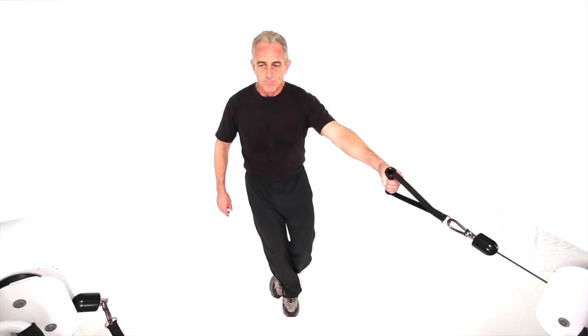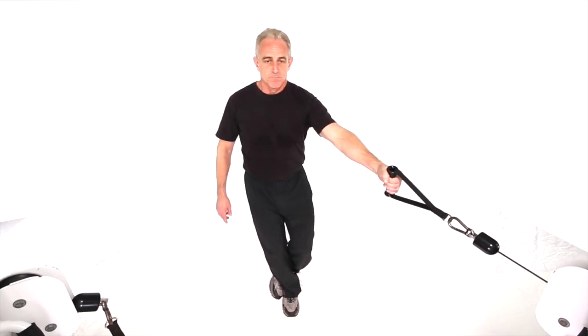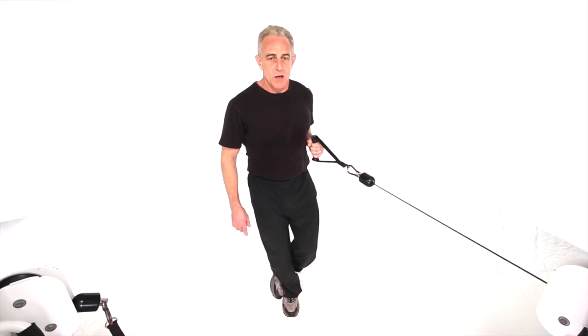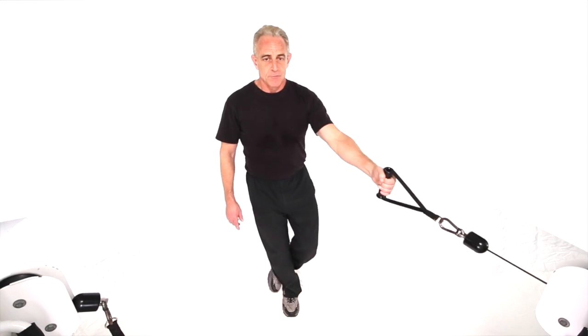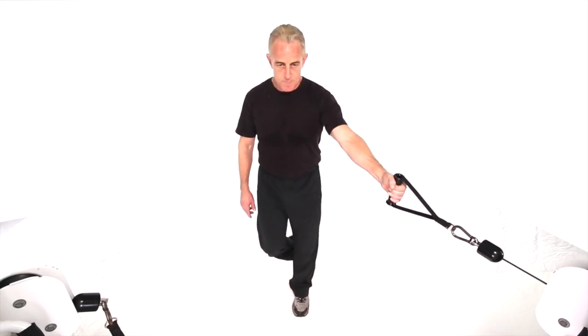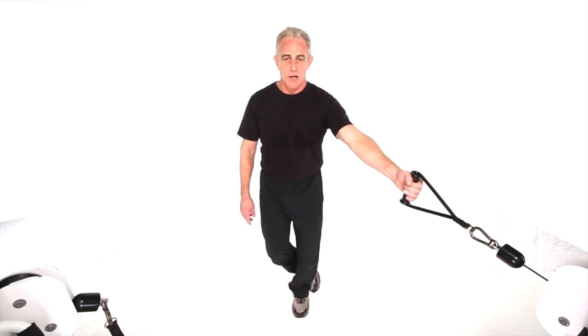Get your single foot set up. Exhale through the move. Really keep your core and everything aligned on this one. Keep your form. Halfway through the move, alternate. And finish the set down and out.